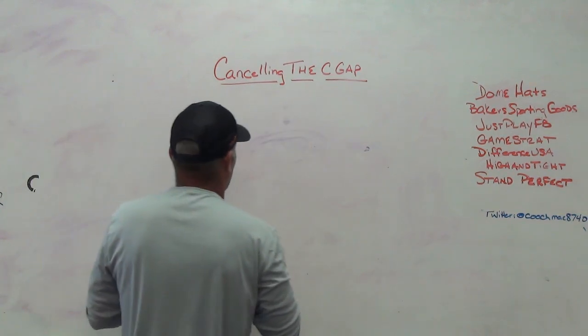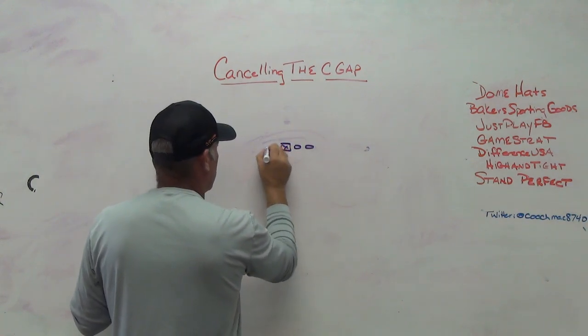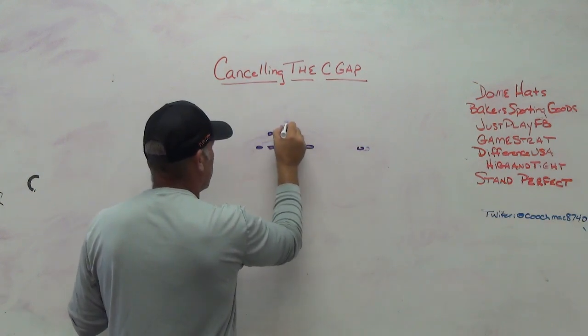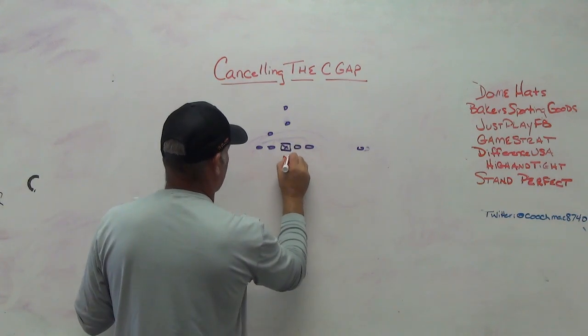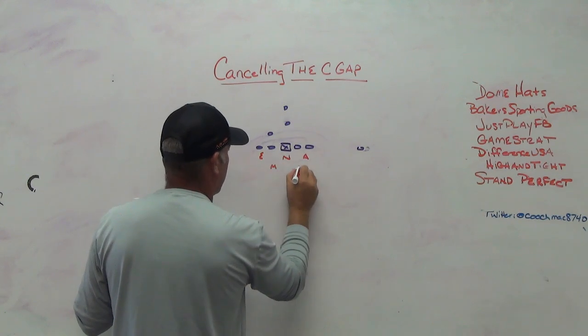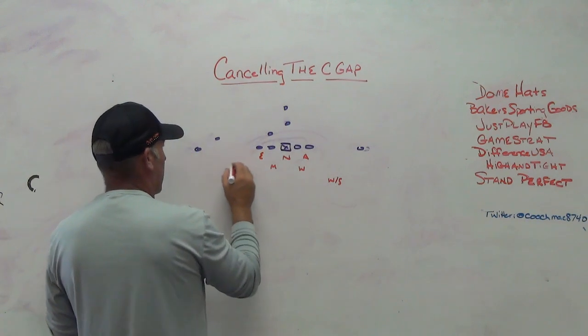The two theories versus power are almost identical - we're trying to get the ball spilled. In the 4-2-5 we spill it with an end, eat up the fullback block, the guard gets spilled by the Mike, and we send the ball to the nickel. In the tight front we spill by alignment - there really shouldn't be anywhere to run the power inside with the four-eye there, so the ball has to go wider. The fullback blocks the nickel as the force player, the Mike scrapes paint and spills the puller, and the middle safety runs the alley.